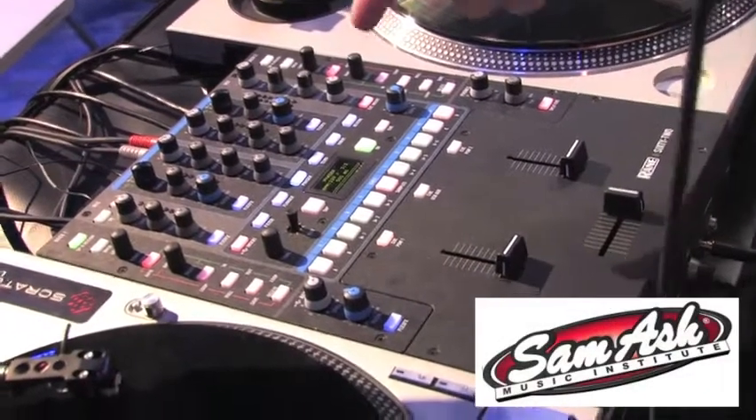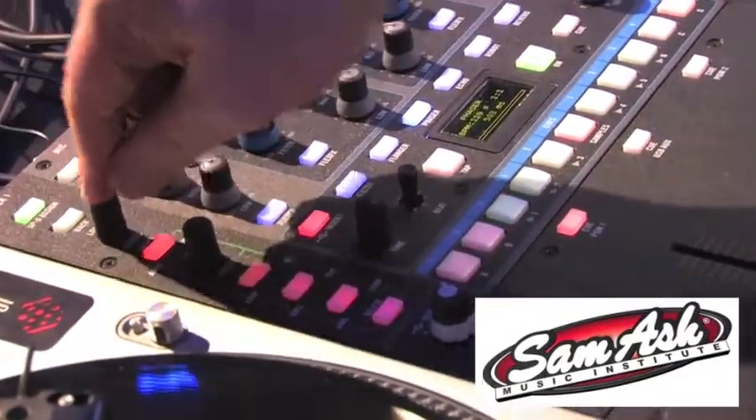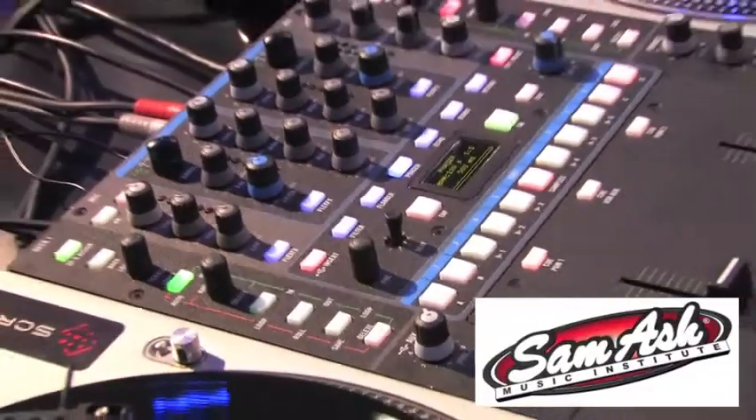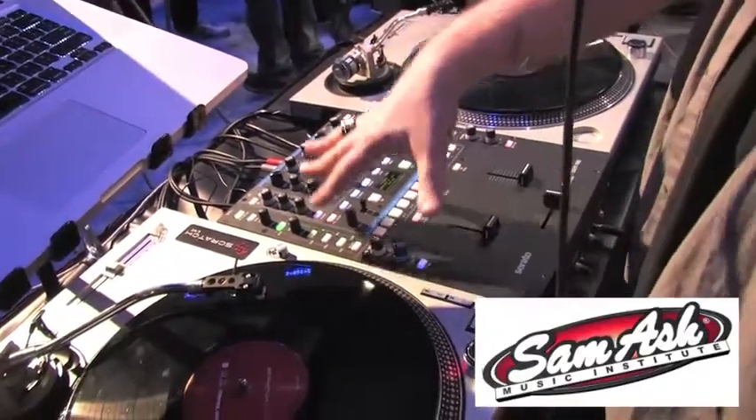For people not familiar with the 68, you can also use the controls up here to scroll through your tracks, load tracks, and scroll through your different crates. So you never have to touch the laptop — you can scroll through crates, go through tracks, load tracks to the left and right, instant doubles, everything from the mixer.